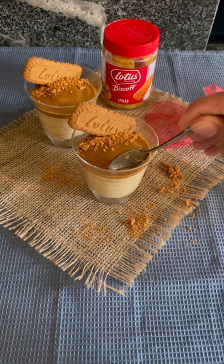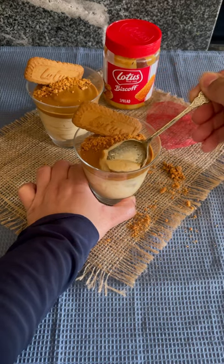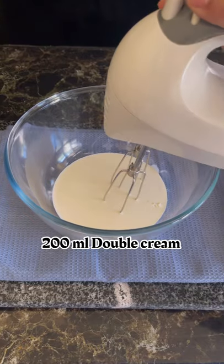My Lotus Biscoff obsession is still the same since the day I discovered it, so today I'm sharing a very easy and quick no-bake Lotus Biscoff cheesecake recipe. In a bowl, I'm adding cold double cream and beating it until soft peaks.